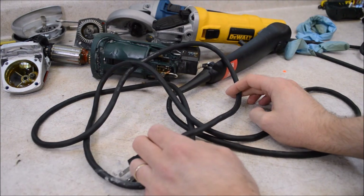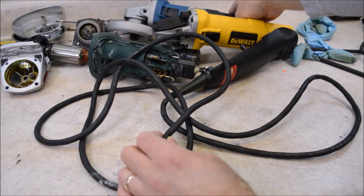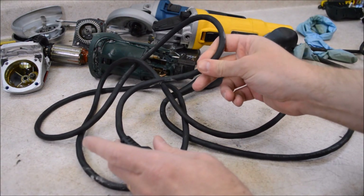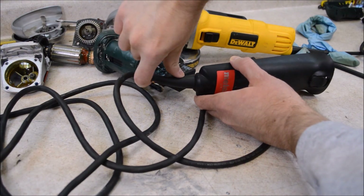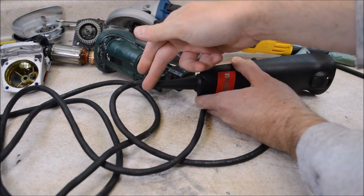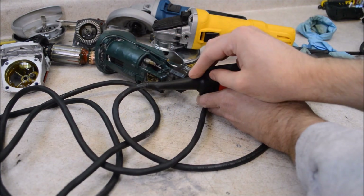The Metabo has an eight-foot long cord; the DeWalt is only six feet, and the Harbor Freight Hercules is also eight feet. I like the longer cord better, so I'm glad to see an eight-foot cord here. Here's the cord protector on the Metabo - this helps prevent the cord from kinking over really sharply and getting damaged. It's not quite as beefy and flexible as we see on the other two grinders; it looks like it might be nitrile rubber.